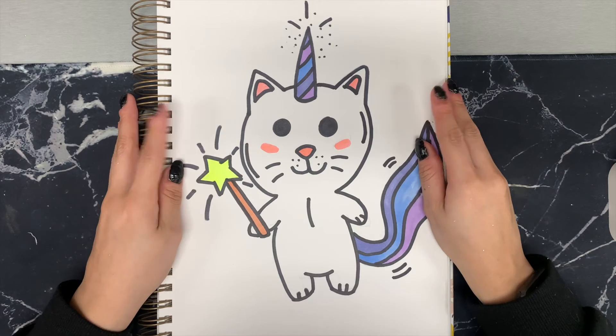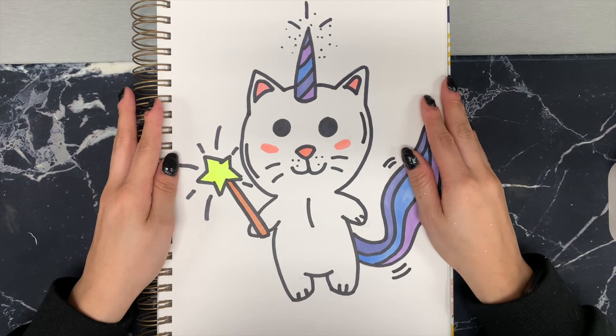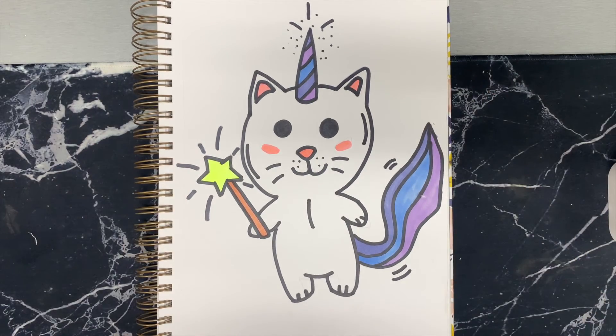Alright, and there you go, our unicorn cat. Hope you guys enjoyed this video and I'll see you next time. Bye!